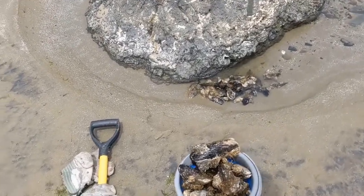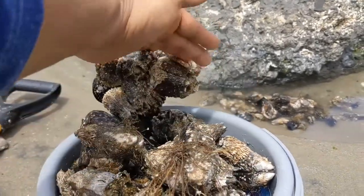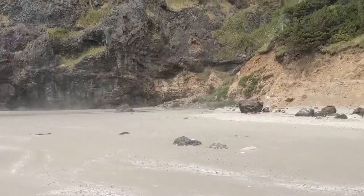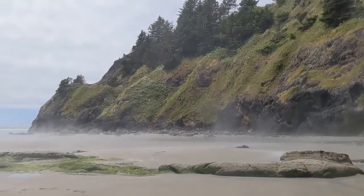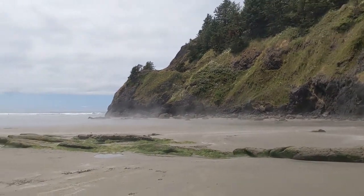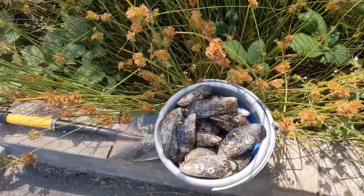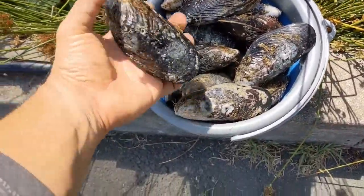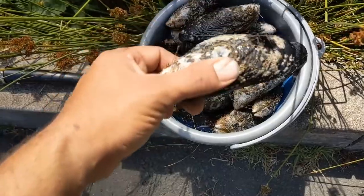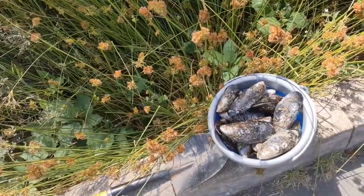Today's episode: big mussels! Big ass mussels, man, out here on the coast — foggy day. This is where I got them. I cleaned them up. Look how big this mussel is, dude. This is jumbo mussel. I'm thinking like cheese-covered mussels or something.